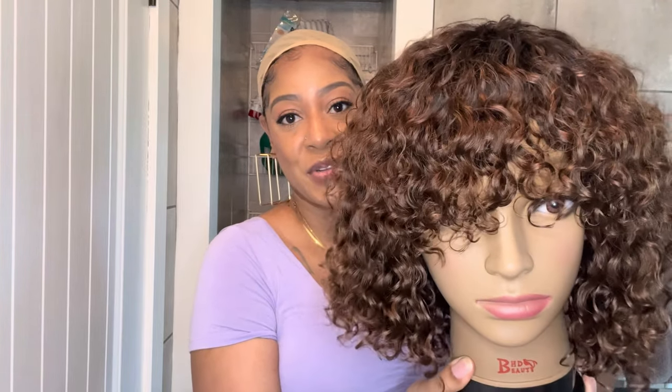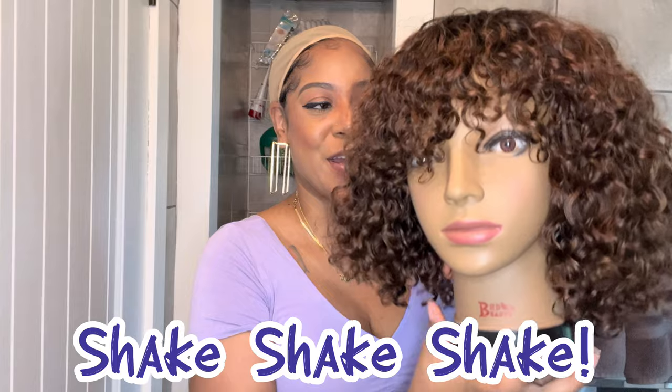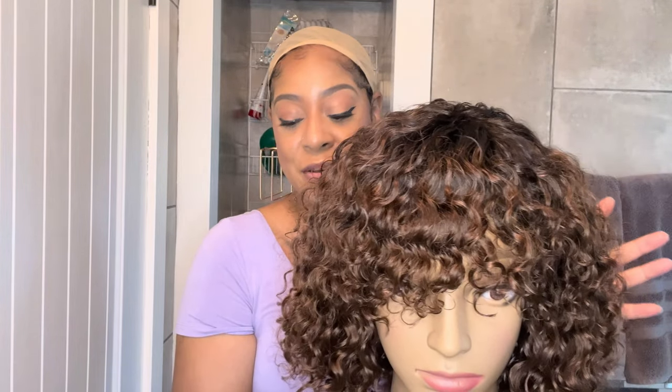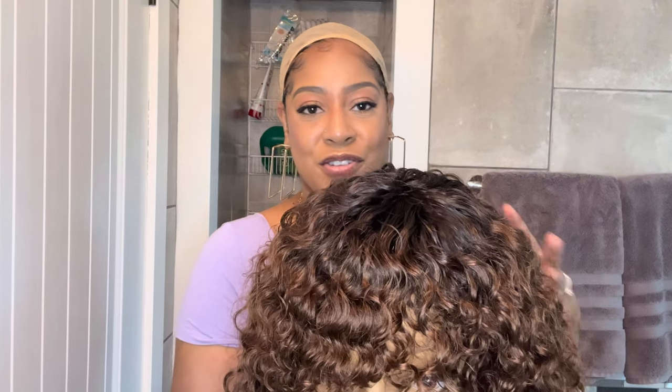So I did co-wash this unit the night before and just let it air dry. This is the unit all washed and fluffed out — I just fluffed it a little and that was pretty much it. I'm going to briefly go over the specs of this unit, then show you what the unit looked like all wet and how I achieved these curls bouncing back. Then I'm going to throw on the unit and give you my pros and cons. Since this is a throw on and go unit, I'm just going to throw it on and we'll walk through it together.